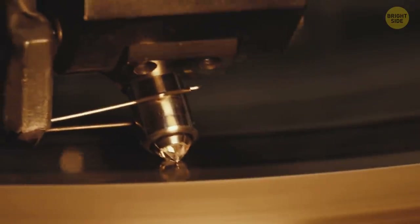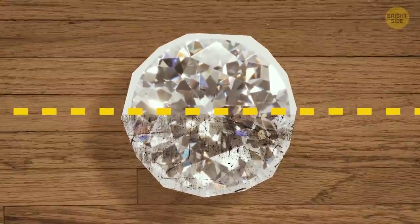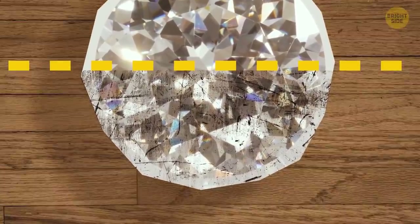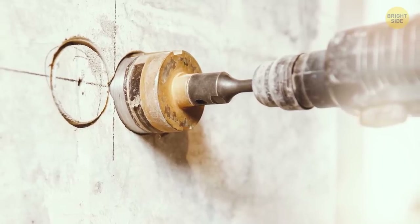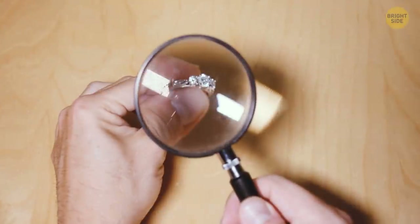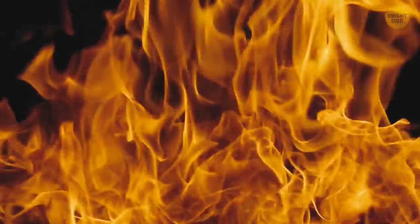Diamonds are very durable. They can get some surface damage, but a stone that shows a lot of scratches or scuffing is less likely to be a real diamond. There's a reason for diamond drills — they're tough. The harshest way to find out whether your diamond is real or fake is by putting the gem through a fire test.